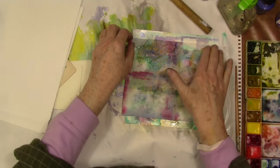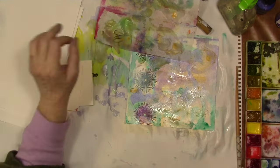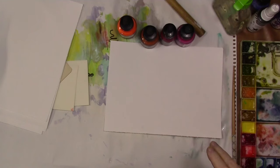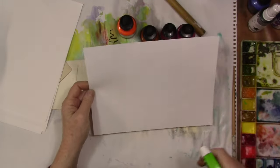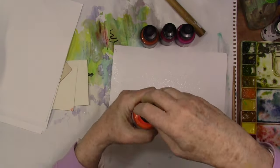Again, extra paint on the paper — I'm just picking it up with a coffee filter. It's a weird coffee filter; I think it's from a percolator. I just happened to find them down at my local grocery store. So, spritzing that page real well.